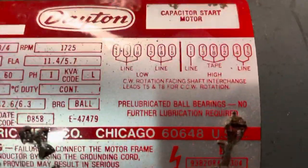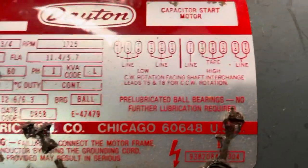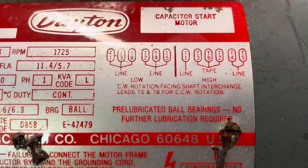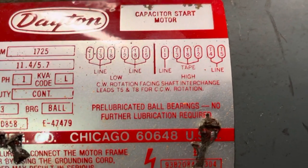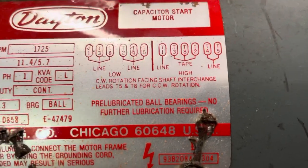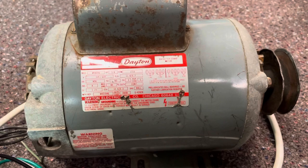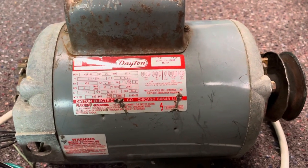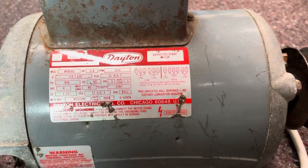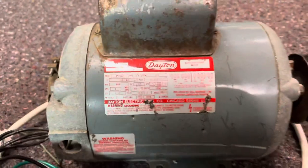You see right here, you see your information: clockwise rotation facing shaft, interchange leads T5 and T8 for counterclockwise rotation. So if you have this particular motor on your application and you need to reverse it, your information will be right there on the ID tag.